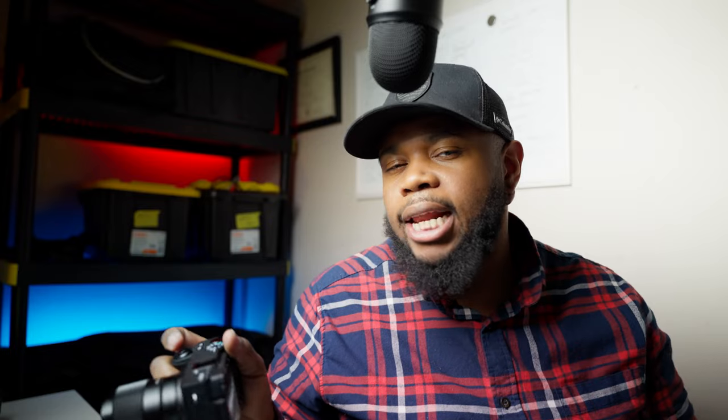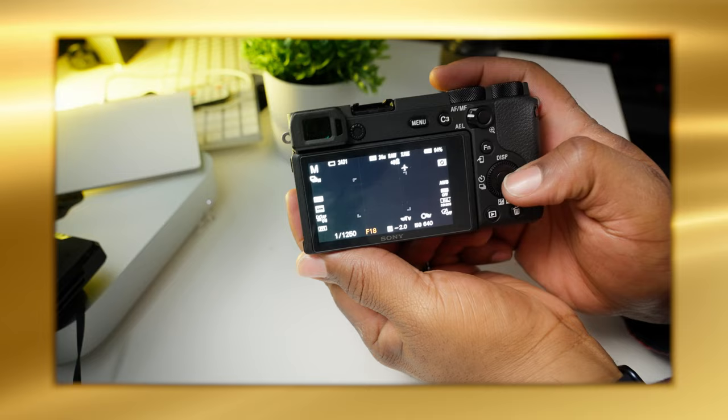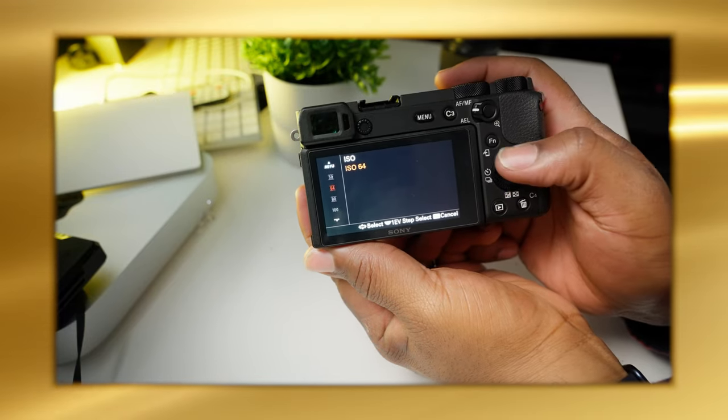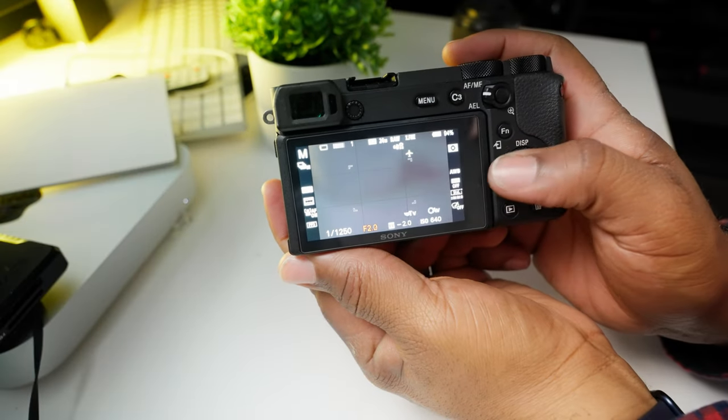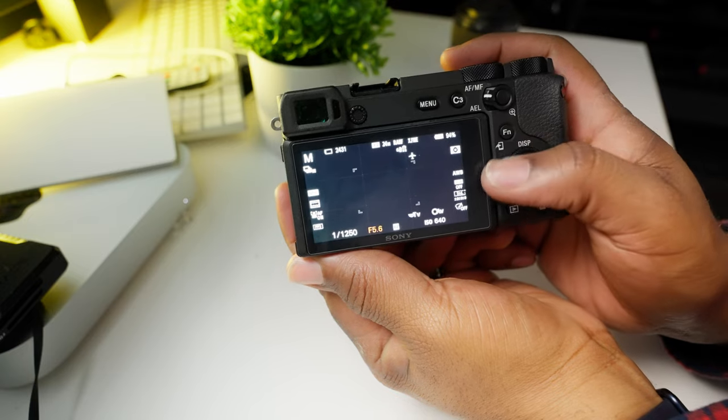Number seven: verify the f-stop, ISO, and shutter speed all work as intended. As ISO goes up, the image should get brighter. As shutter speed increases, less light comes in. As f-stop goes higher (e.g., f/2.8 to f/5.6), the image should get darker. If the image isn't responding correctly to any of these controls, there's an internal problem with the camera.